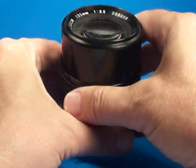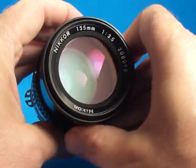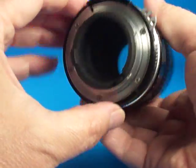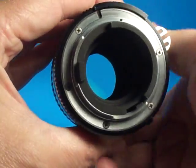As a supplement to the pictures, I'm going to add a little video here on this Nikon Nikkor 135mm f3.5 prime lens. This lens is the AI style and has the prong follower also.